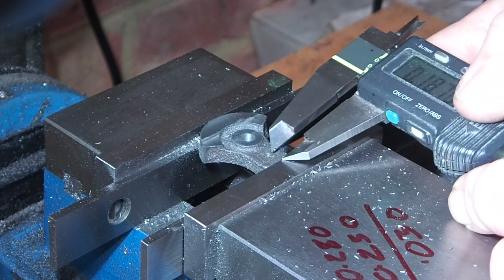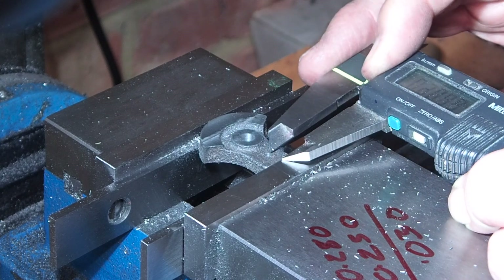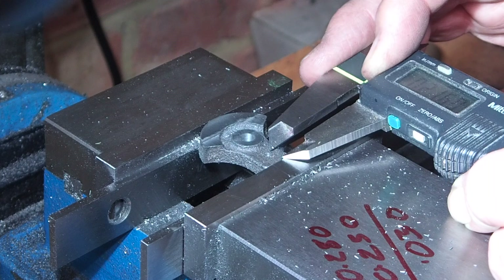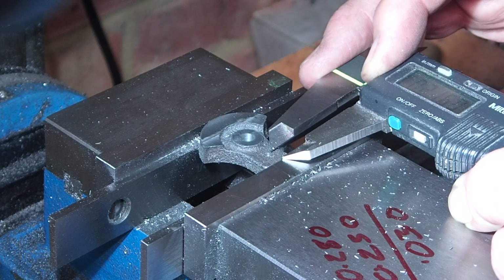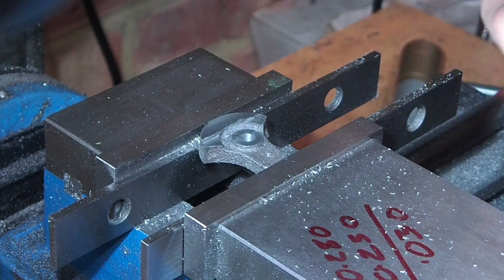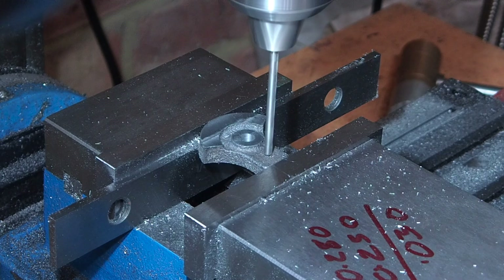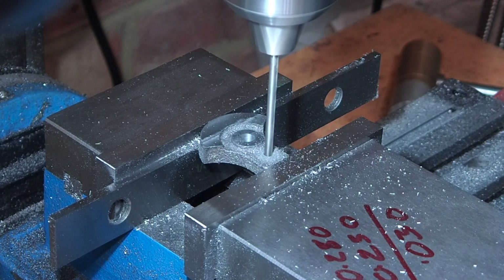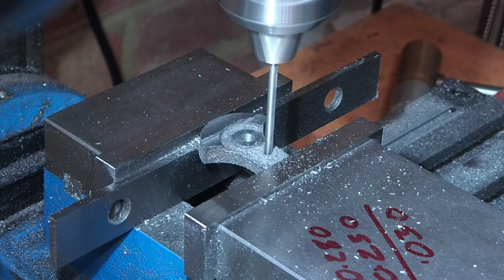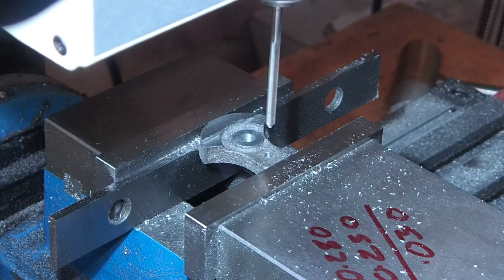The final hole looks a little bit close to the edge of the vise, so I'm just measuring it to see if the drill is going to go into the parallel or not. Yeah, I think it's a little bit too close for comfort. I'll just move the parallel out of the way and remember not to press too hard on the drill. Finally I'll go in with the eighth reamer.